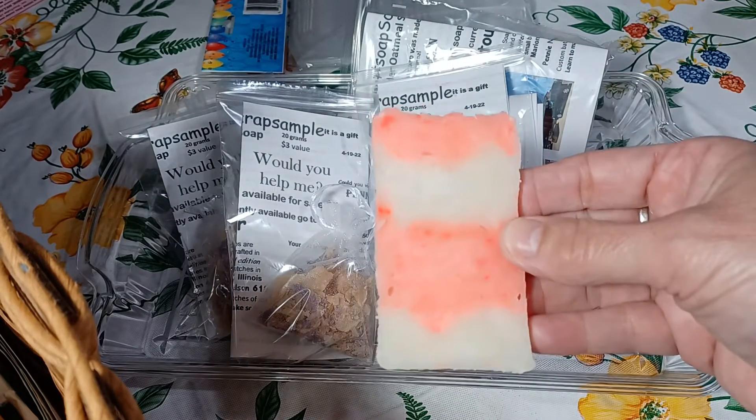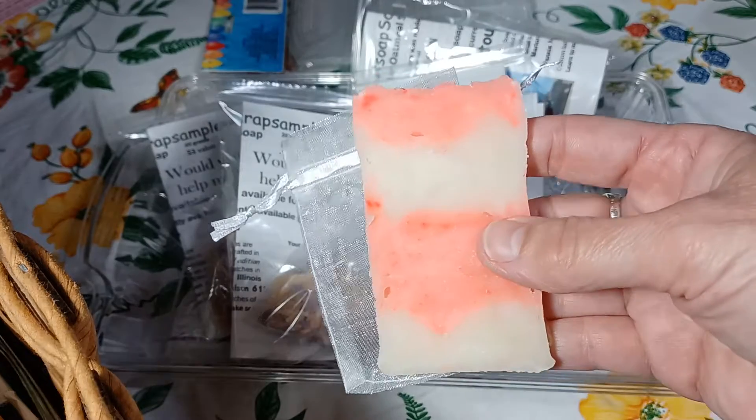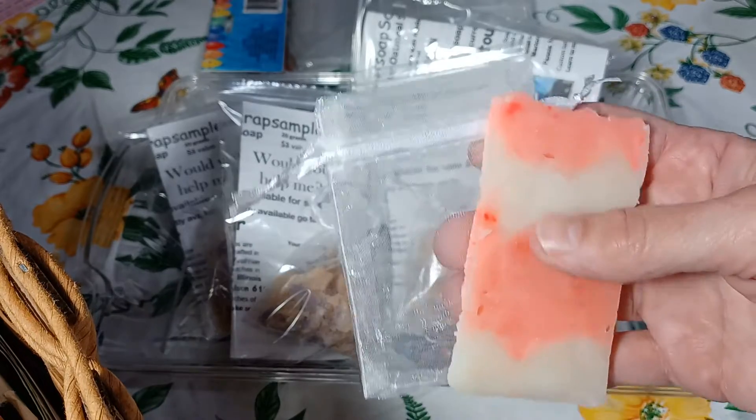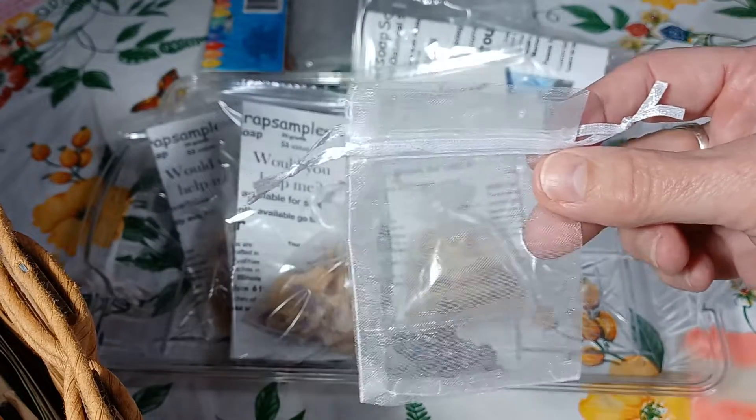If you received one of the other bars it usually has a bag with it. So this is the sample size and this is the jasmine. Once it gets a little smaller you can put it in the bag that I've provided for you and use it that way.